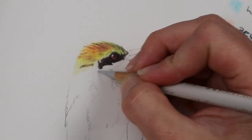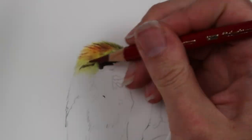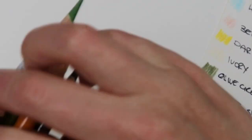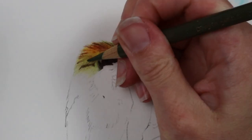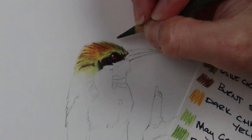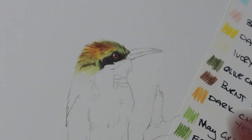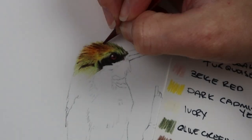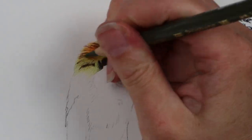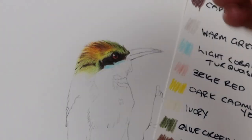For the yellow and red at the top of the head, I started with a base of dark cadmium yellow, a little bit of dark chrome yellow, and also ivory as a base, making it a nice light creamy color. Then I went in with all of the redder colors, also burnt sienna and Caput Mortuum violet for those darker sections on the top of the head. Then over again with the dark chrome yellow and dark cadmium yellow to glaze over and burnish the colors together to make it nice and smooth.